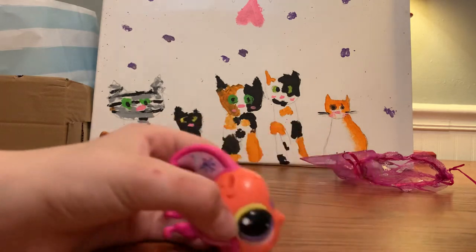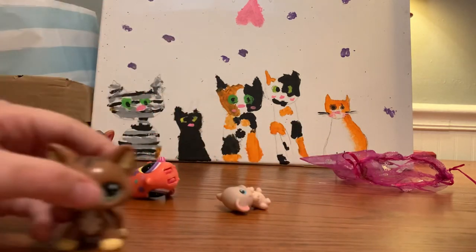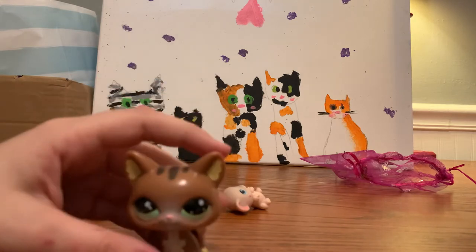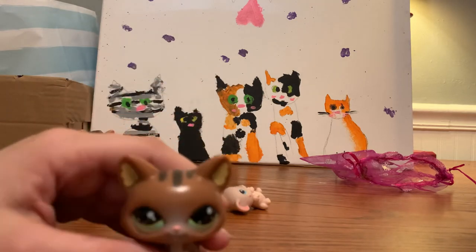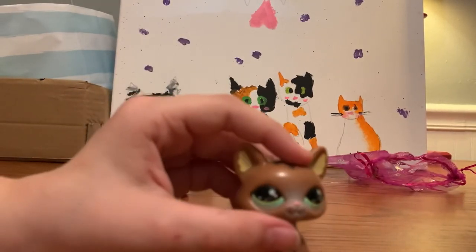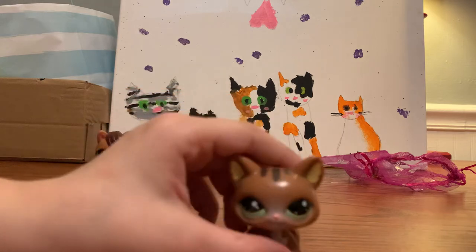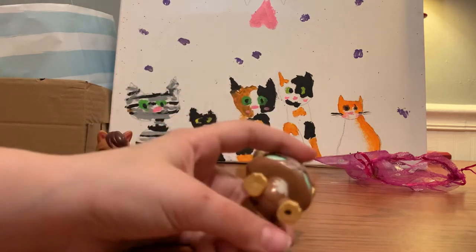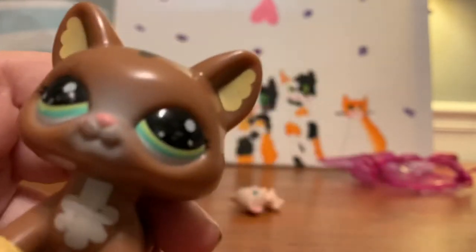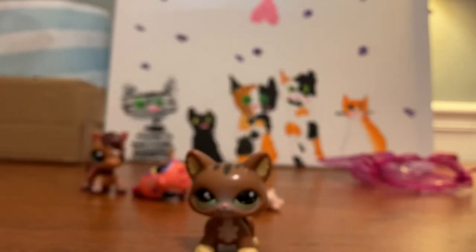Okay guys, I'm just gonna end the video. There you have it — my unboxing video. I'm just gonna watch this in five years when I have like a million videos and I'm just gonna be like, 'Wow, at least I had a dream?'